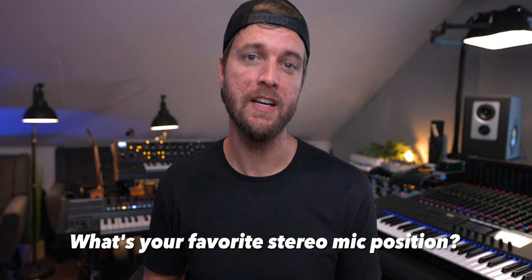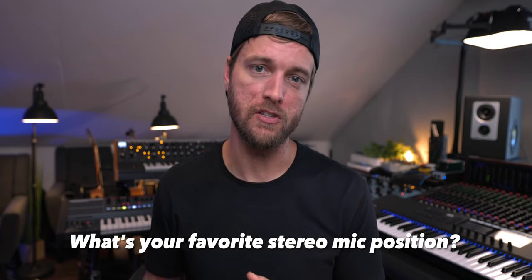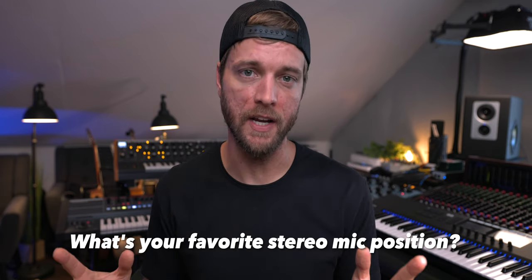If you're looking to mix up your recording workflow and your sounds, adding a second microphone and experimenting with some stereo mic positions is a perfect way to go about doing it.